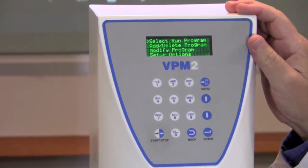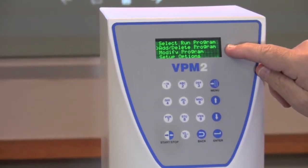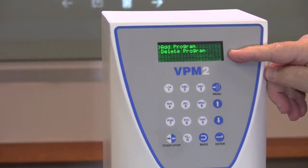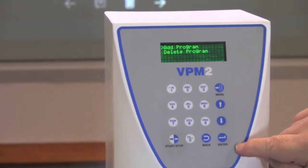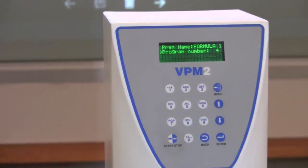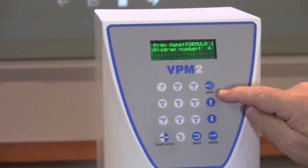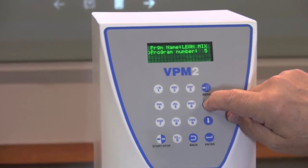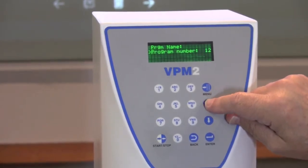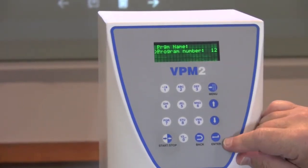Now from your main menu, your next option, by using the down arrow, is to add or delete a program. When you select add or delete, it will give you the option to add a program or delete a program. To add a program, simply select Enter and a program will come up. The cursor on the left side of your screen will ask you which program number you would like to add. You can use the up or down arrows and move through the individual programs to go to an empty one. In this case, we're on program 12. If that's what you'd like to program, select Enter in the bottom right-hand corner.